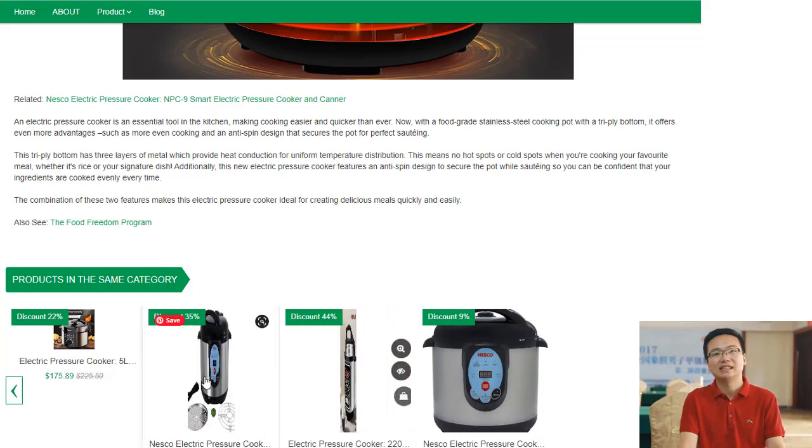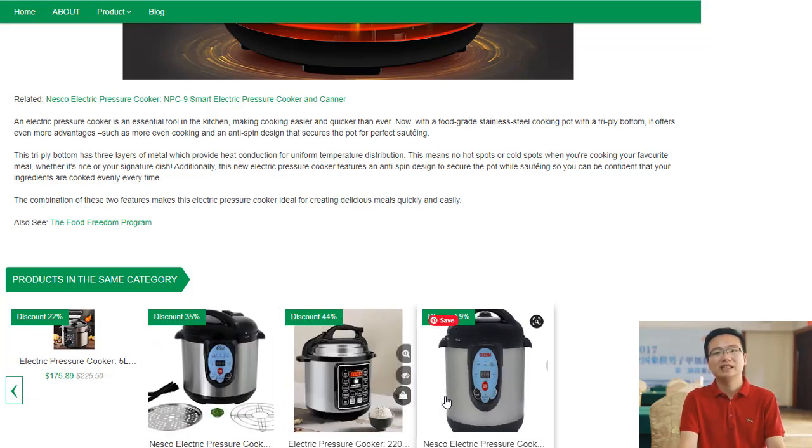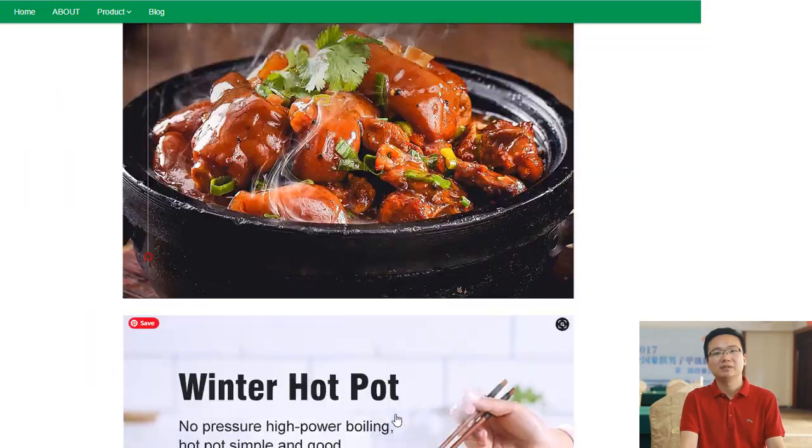This gives you a healthier option compared to other traditional methods of cooking. It's an ideal appliance whether you are an experienced chef or just starting out in the kitchen.